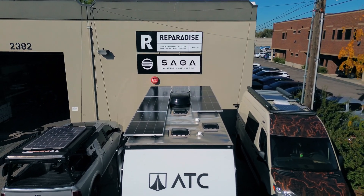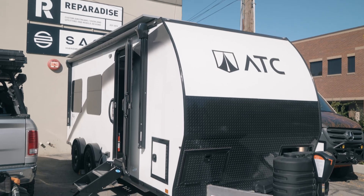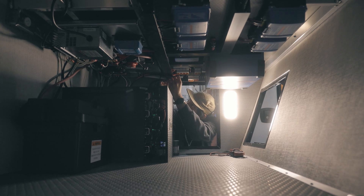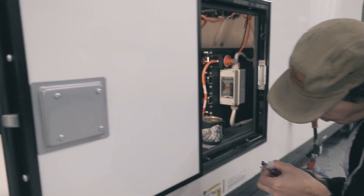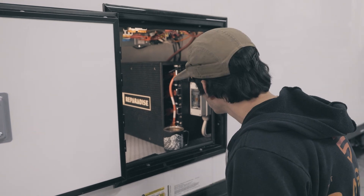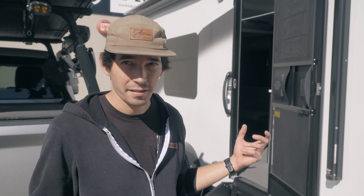One thing that was really cool about working on the ATC trailer was the all aluminum construction and the way they assemble everything — it made it really seamless to integrate with. For example, the shore power input is right on the side, so we were able to easily get in there and tie in with our full pass system without having to really deconstruct the trailer or pull a ton of wire in a bunch of different spots. Made for a really clean install.